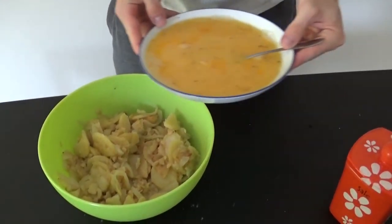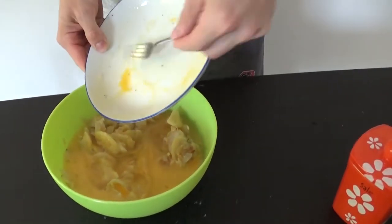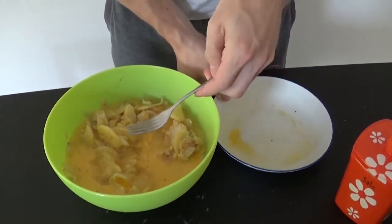Our onion and potato mixture should be cold enough at this point. Throw the whole mixture inside and mix it all together.